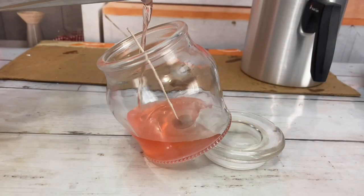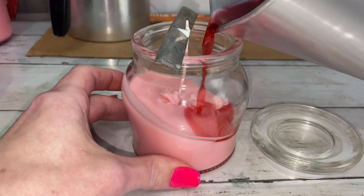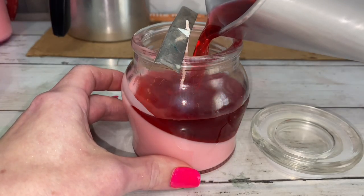For diagonal layers, tilt the jar. Wait until the previous layer has cooled completely — at least three to five hours — before pouring another layer.